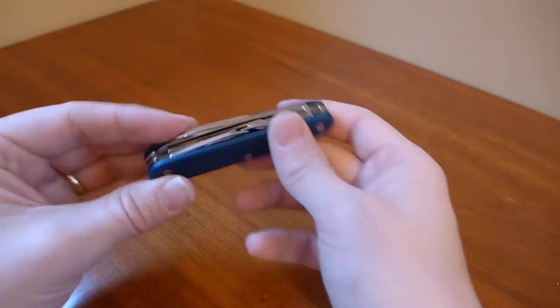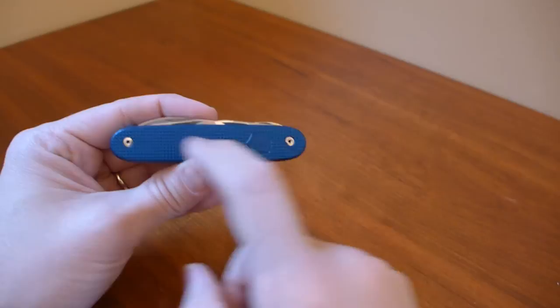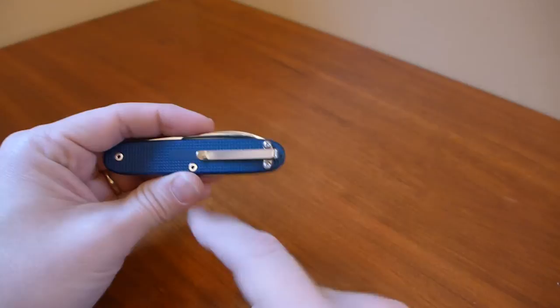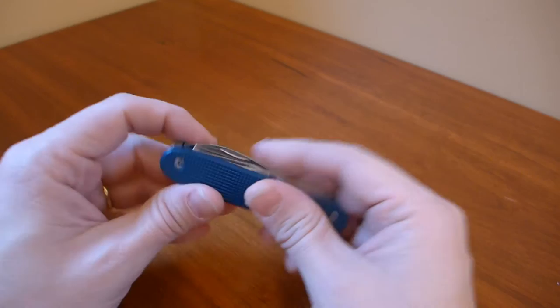There are a few things that he adds to all of his mods. He hard anodizes the scales — I had mine hard anodized blue, and it looks great. He also takes out the pins and replaces them with Torx bit draw fasteners. I also had him add an over-the-top deep carry pocket clip, which makes this a great carry knife.